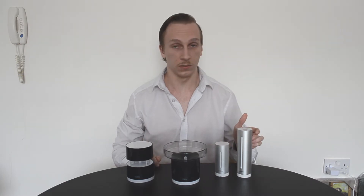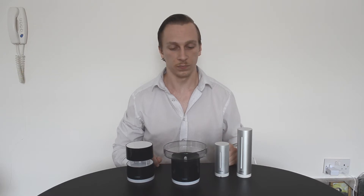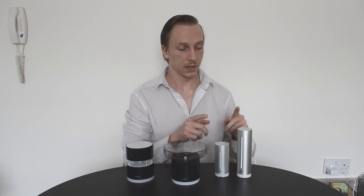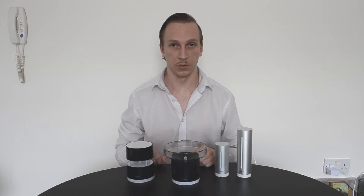From left to right we have the main weather station, this smaller one here is the outdoor sensor, this one is the rain gauge, and this one here is the wind gauge. In the main kit you will be getting these two devices, and these two here are available to purchase separately.